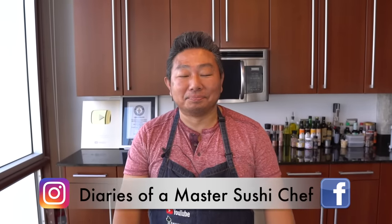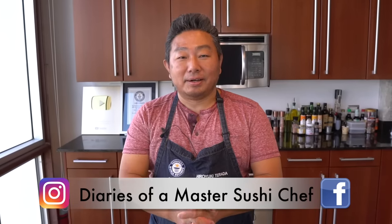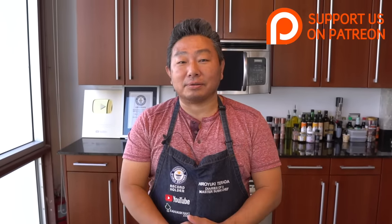Good afternoon everyone. What a great day. We have some deliciousness we're gonna make today in the studio. A lot of people actually ask me after the salmon video about the salmon head — how I prepare it. So that's what I'm gonna do today.